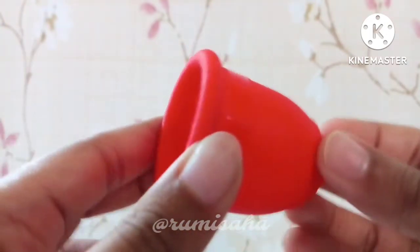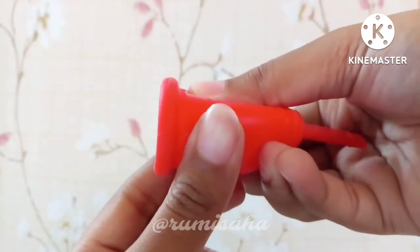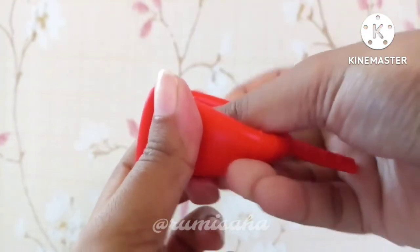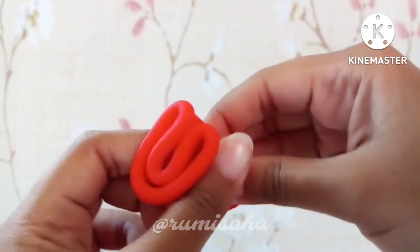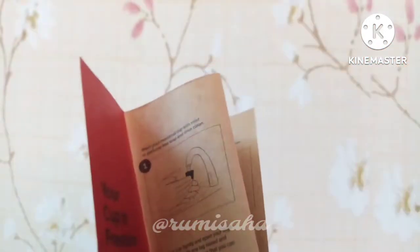The overall product is best and the quality is best. You can insert it — you need to fold it in order to open it inside. If you use the menstrual cup, you can try it. The menstrual cup can be worn for almost 12 hours, and then you can use it again. Then you can wash it.